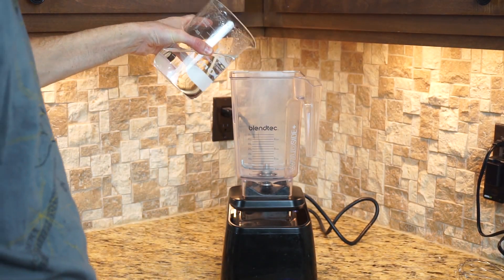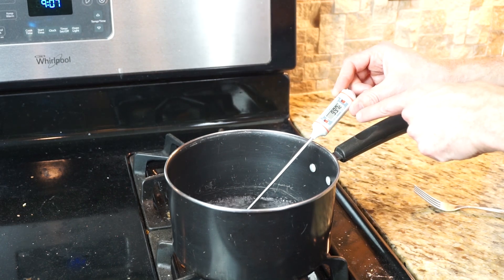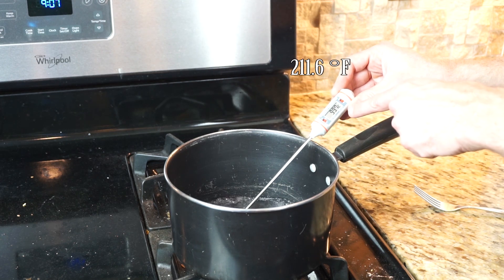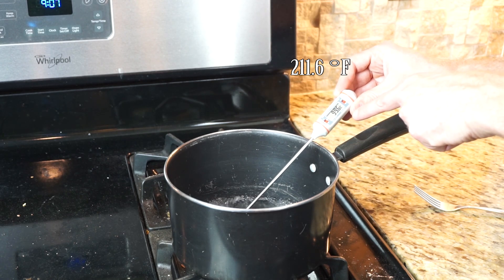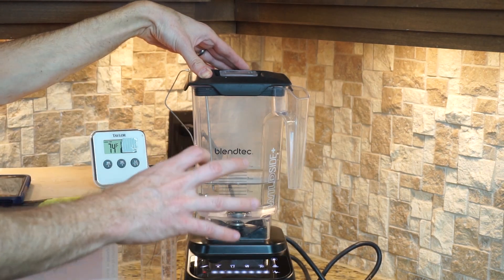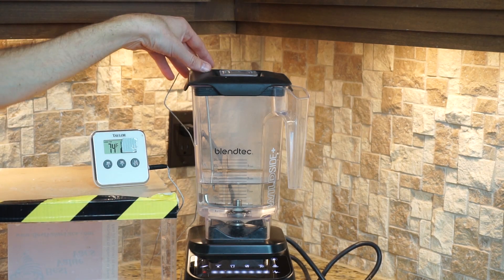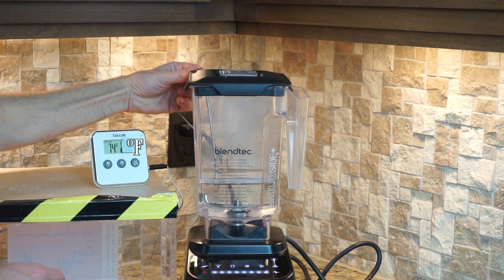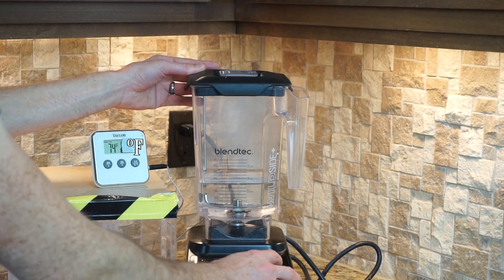Let's pour our water into the Blendtec. I have boiling water here at my elevation, and you can see it boils at around 99.8 degrees Celsius — that's around boiling point at my elevation. So if we can get to that temperature with the mixer, then we'll know it's boiling. I'm going to turn it on full power and just let it blend as fast as it can and see what it does to the temperature. I have my thermometer — my temperature probe — in there. I hope it doesn't get sucked in because that'll be the end of my Blendtec and thermometer.